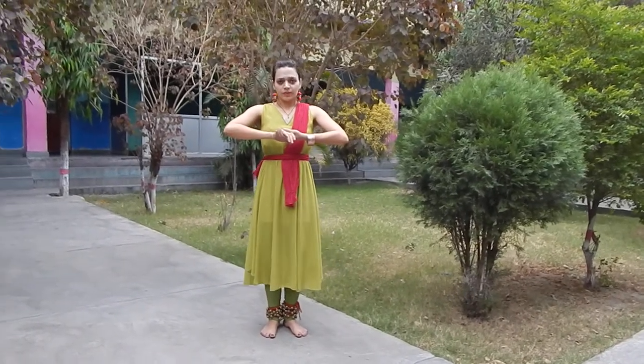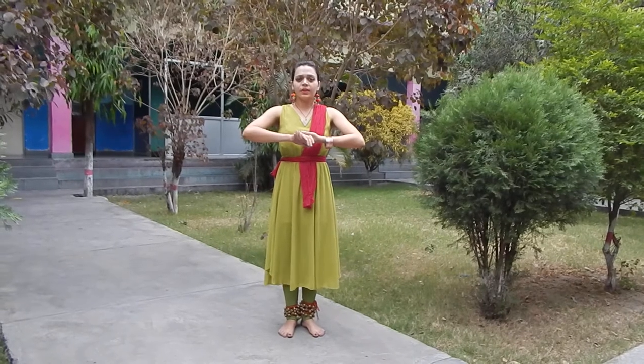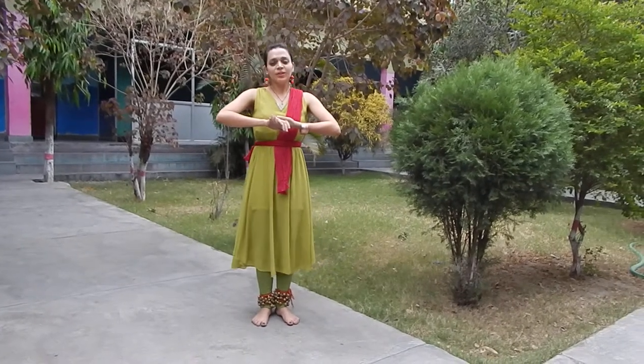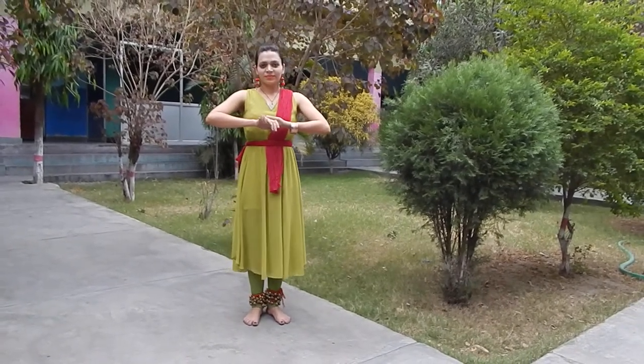This is the Namaskar. We have many kinds of Namaskar in our different Ghana, and this is one kind — very easy and very simple to do.